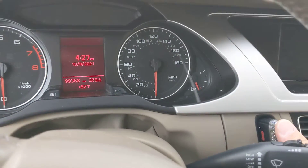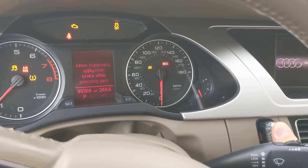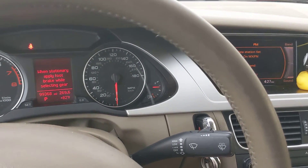Now to actually start the engine you have to step on the brake and then press the key fob in like a button and hold. Then when you do that the engine starts.